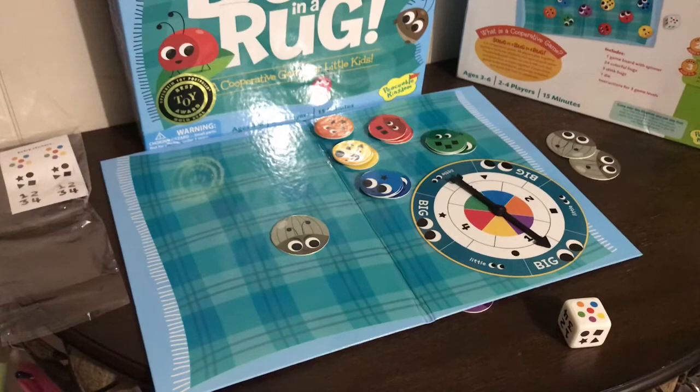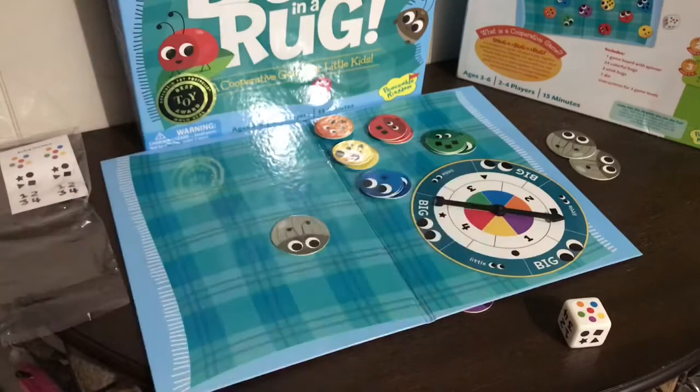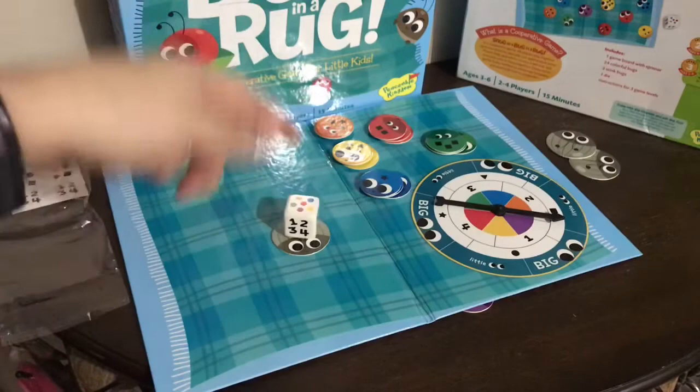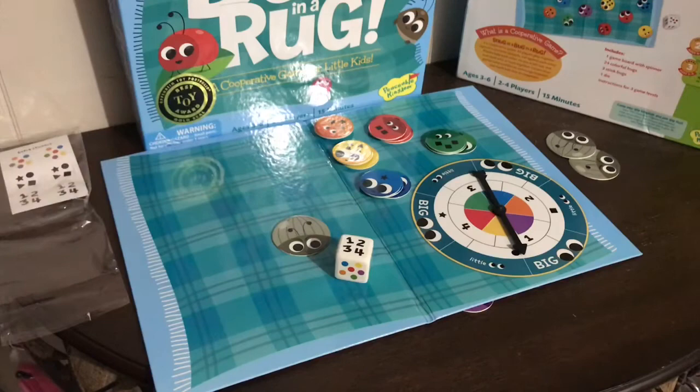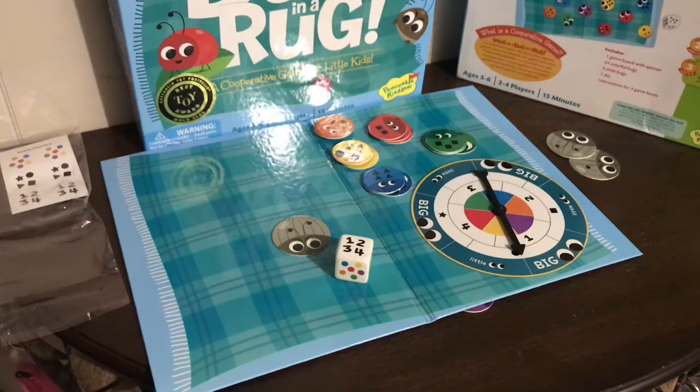Level two is roll and spin. On level two, the die is rolled on every turn. You roll the die and notice the attribute indicated, then spin the spinner and look for the ring on the spinner that matches the attribute of the die. The spinner has an inner circle with colors, then numbers, then shapes, and then the big and little eyes. So if you rolled a number, you look at the number portion — say it's number one — and you have to find a bug with that number of shapes on it. There's one that has a one star and that one goes under the rug. When you can't find a matching bug, that's when you put a stink bug on the rug.